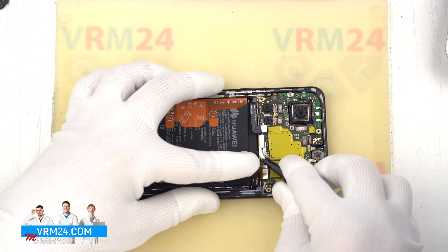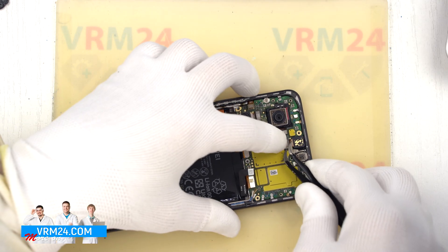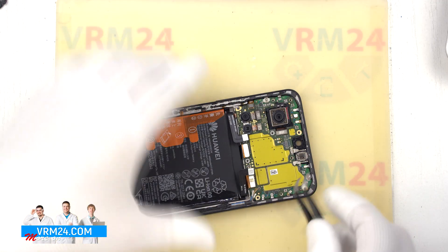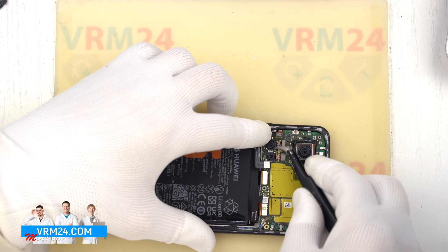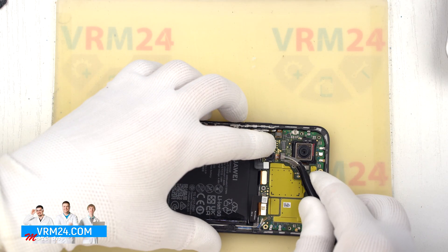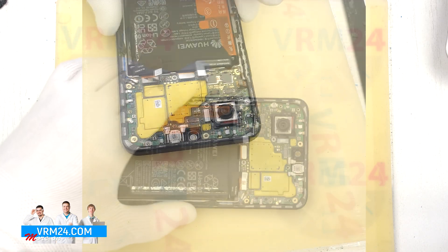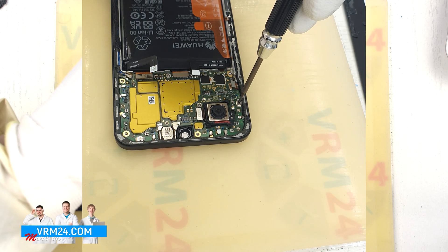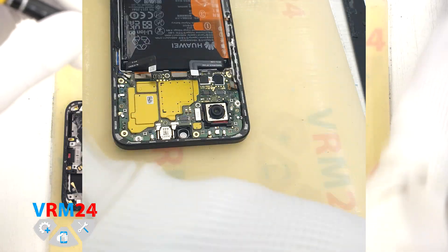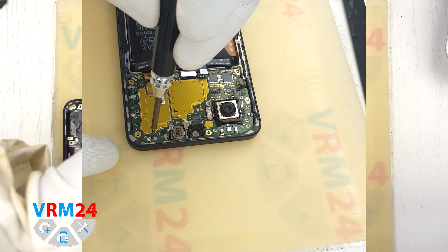We need to disconnect the connectors on the motherboard: we disconnect the coaxial cable connectors and gently pry them apart. We disconnect the interboard cable connector, the display cable connector, and the connector to the side buttons. We also need to detach the front camera and disconnect the two small rear cameras and put them aside. After disconnecting all connectors, we unscrew the two screws that secure the motherboard and carefully put them aside.